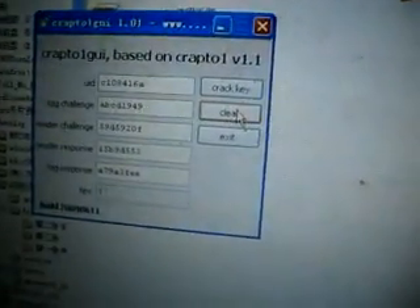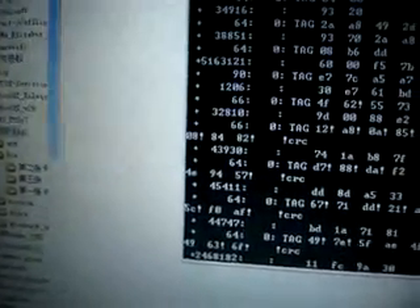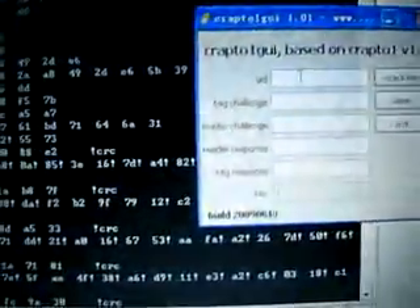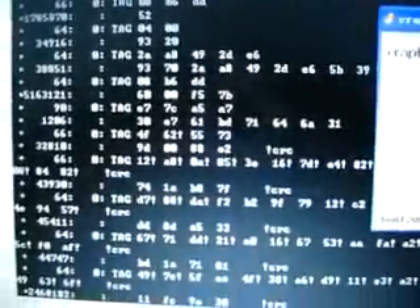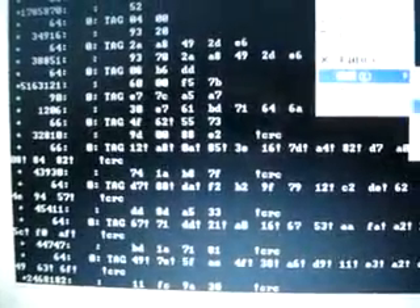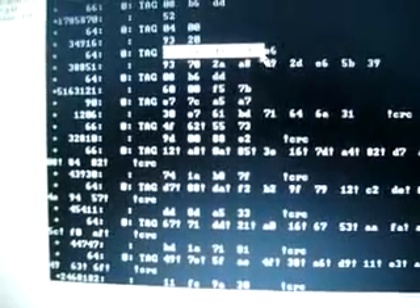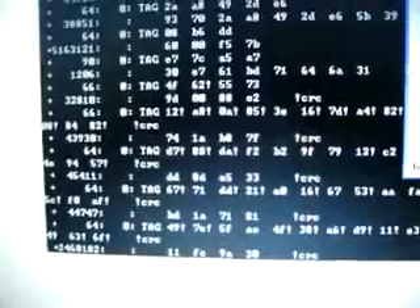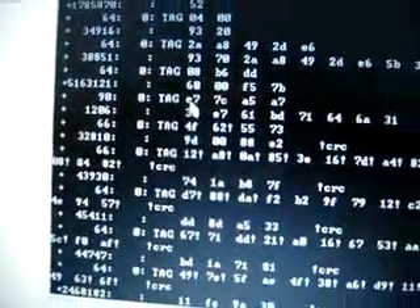We need software to crack the key — here is this software. First we clear it, then open it. We enter the UID. Here is the UID. Now the tag challenge — the tag challenge is here.